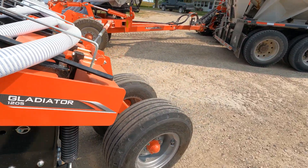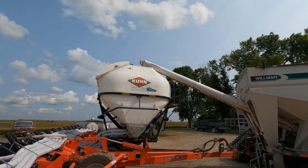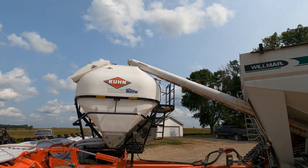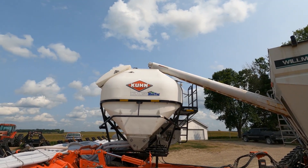We're getting closer to harvest. Just wish that auger was another two feet longer, but we'll make it work for now. It would be easy to fix but the power end is on that end, so we'll make it work.